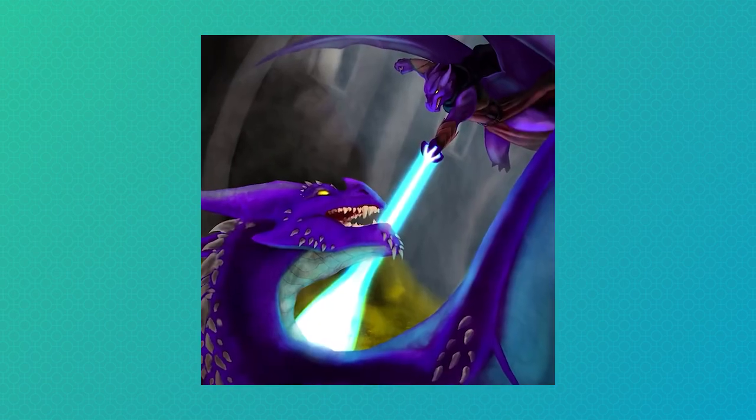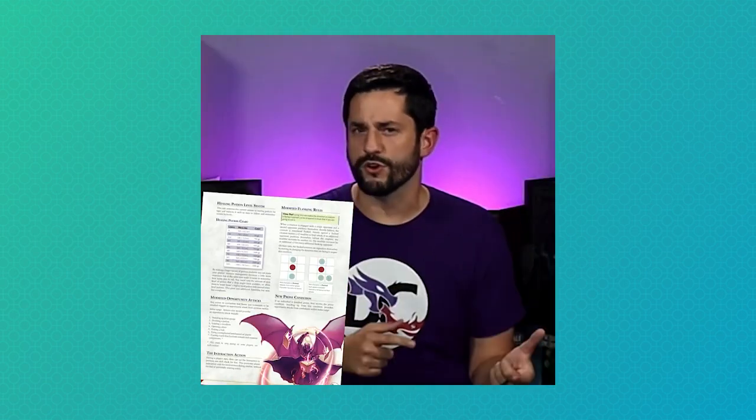A little while ago, my friend the Dungeon Coach launched a Kickstarter — a hugely successful Kickstarter — Alcander's Almanac of All Things. It's full of super interesting homebrew tweaks for D&D 5e and is available for pre-order right now. We've got a link in the description. One thing I thought was really interesting is that Alcander is actually based on the Dungeon Coach's main, lifelong D&D character.